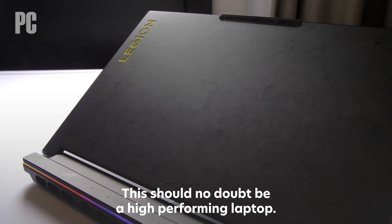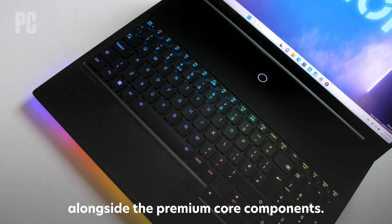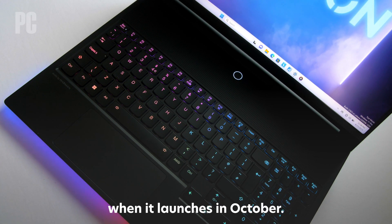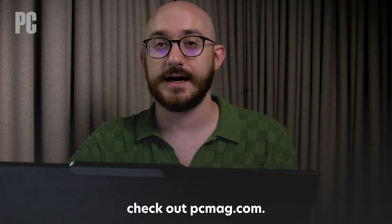This should no doubt be a high-performing laptop, but there are other nice-to-have features adding to the cost alongside the premium core components. We're looking forward to putting this Elite Legion laptop to the test ourselves when it launches in October. That's all on this for now. For all of your tech tips, news, and reviews, check out PCMag.com.